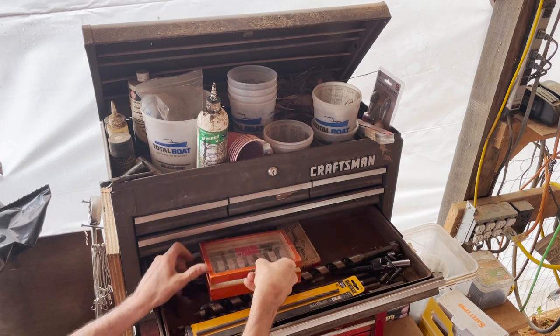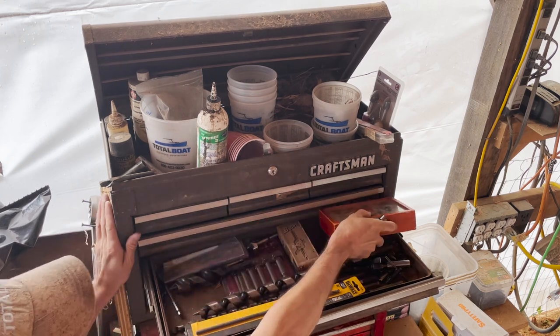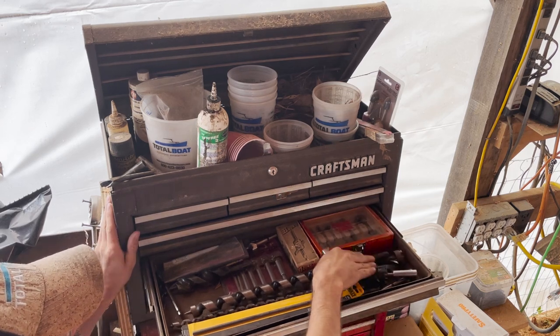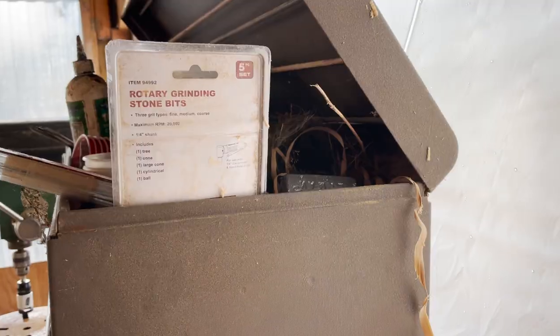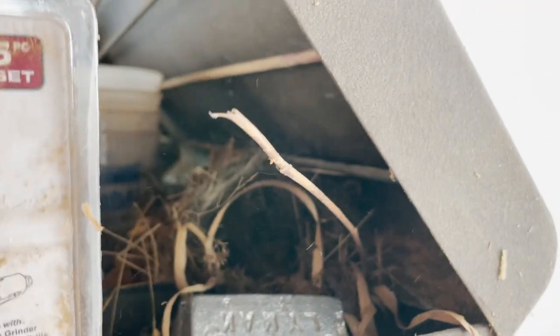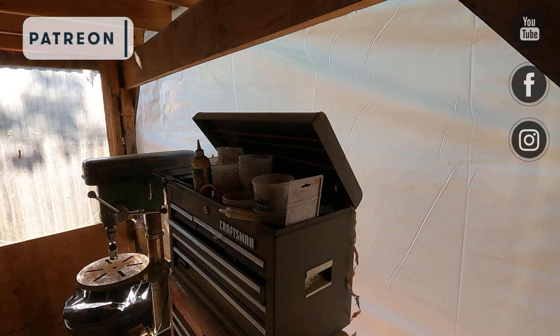Did anyone see the bird nesting in the toolbox in the shot from last week? This is her fourth year in a row nesting somewhere in the boathouse. Next week, Carolyn and Steve press on with the bulkheads, and Steve will cut and install some mahogany trim pieces for the door to the forepeak. Thanks as always for watching and all the support — we look forward to seeing you all here next Friday.